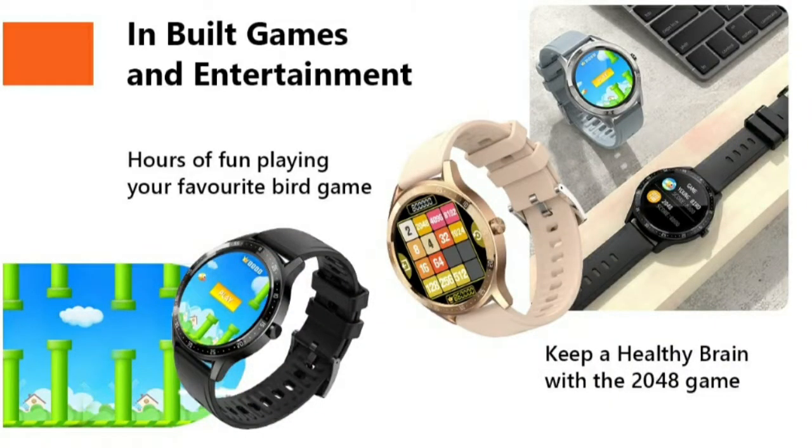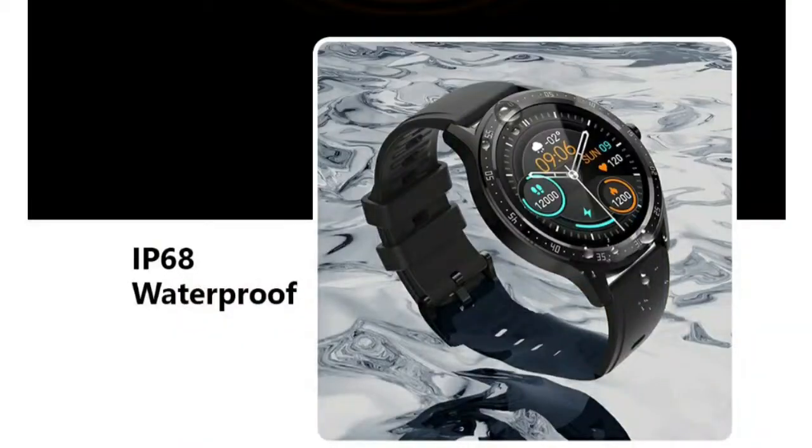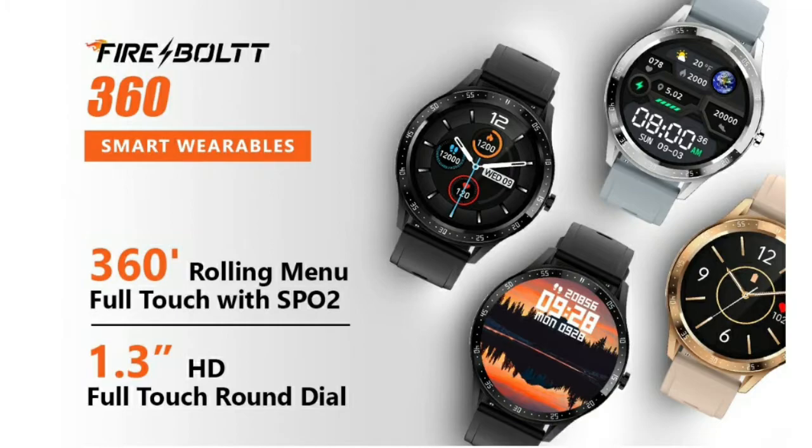It uses a silver strap with leather-type material straps, available from Firebolt Company. It has a lightweight design and is waterproof. We have a 1.3-inch full touchscreen HD display.